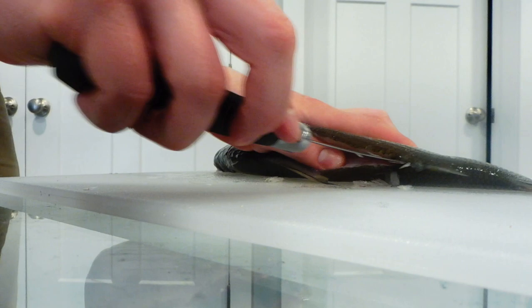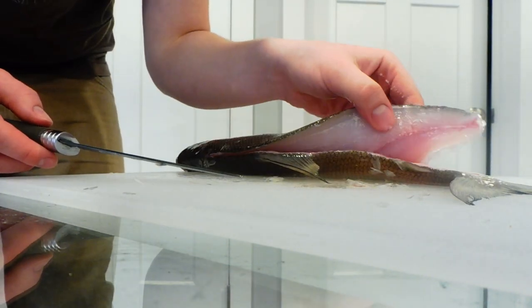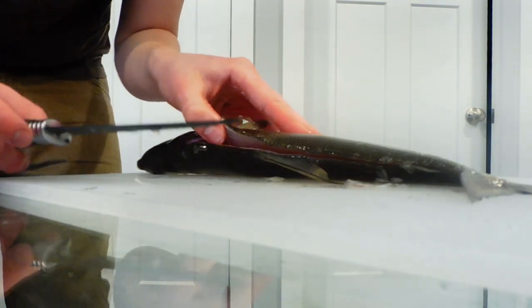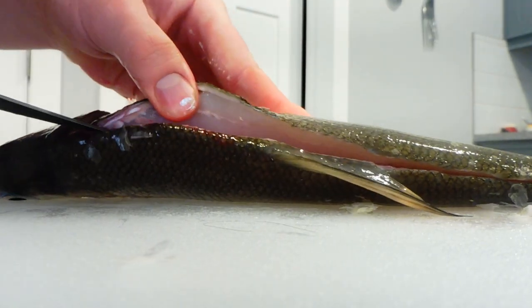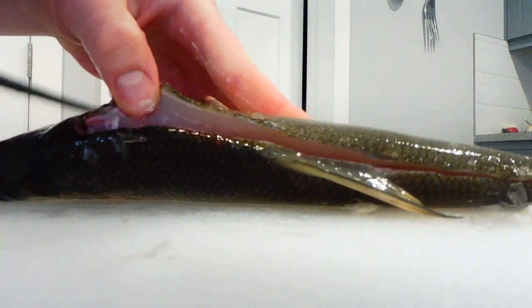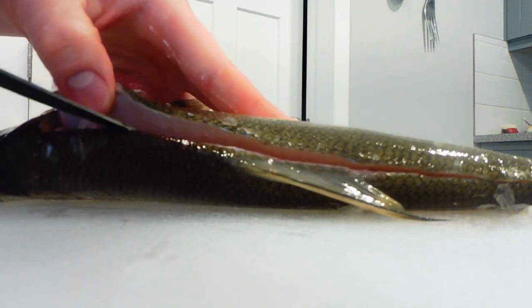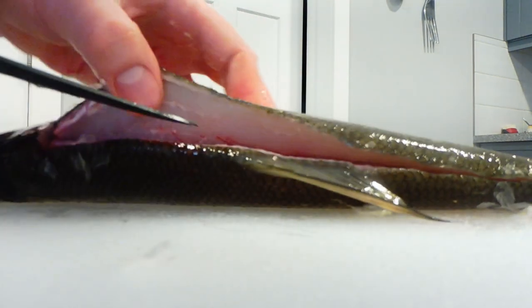Once you're past the butt, you're going to poke your knife through all the way and then finish off the cut. Now you get that part that's free — let's cut a little bit like that. What I'm going to do now is slowly pull this up and slice along that backbone.